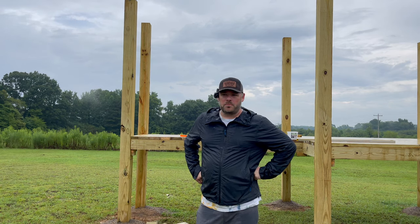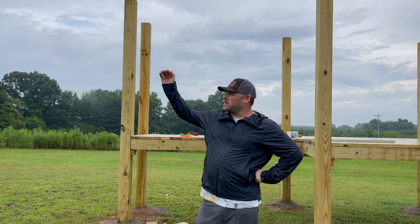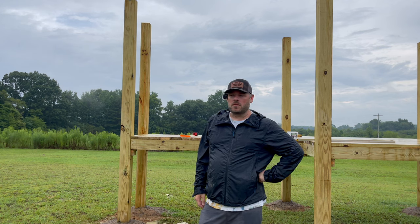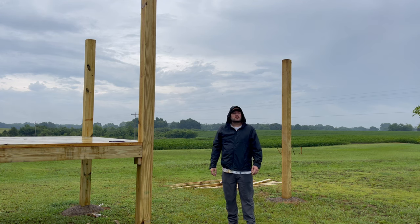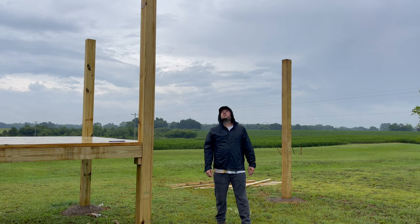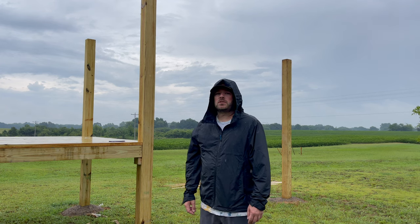You ever been in one of them trampoline parks? We took the kids there one time — it was like an extreme trampoline park. I jumped off a platform onto another trampoline and my whole right side of my body froze up. I thought I died. On this other side, I got like a big beam that I'm going to put across for swings and stuff. I don't know how I'm going to get this sucker up there, but where there's a will, there's a way.